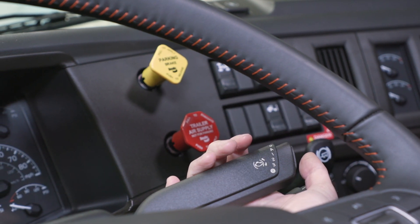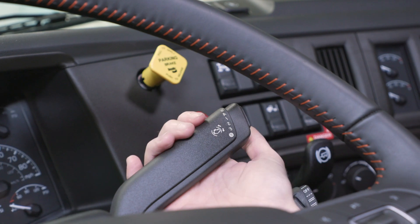To disengage the brake, move the switch to the off position or press the accelerator pedal.